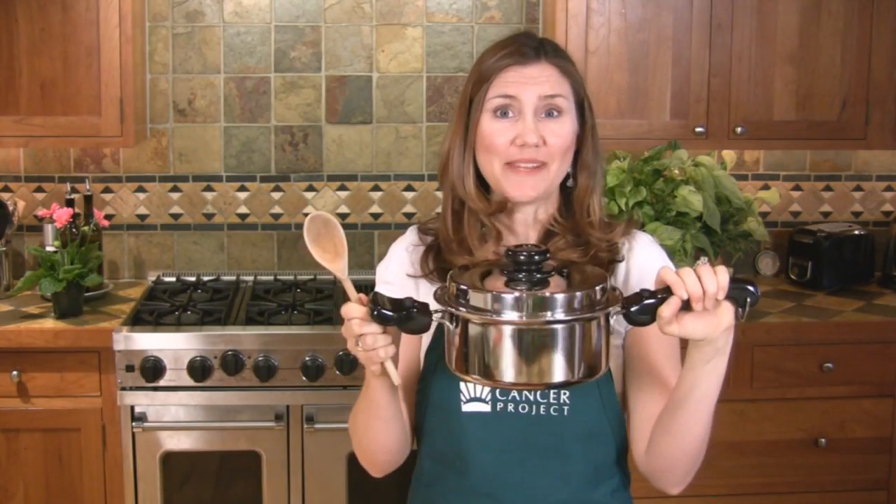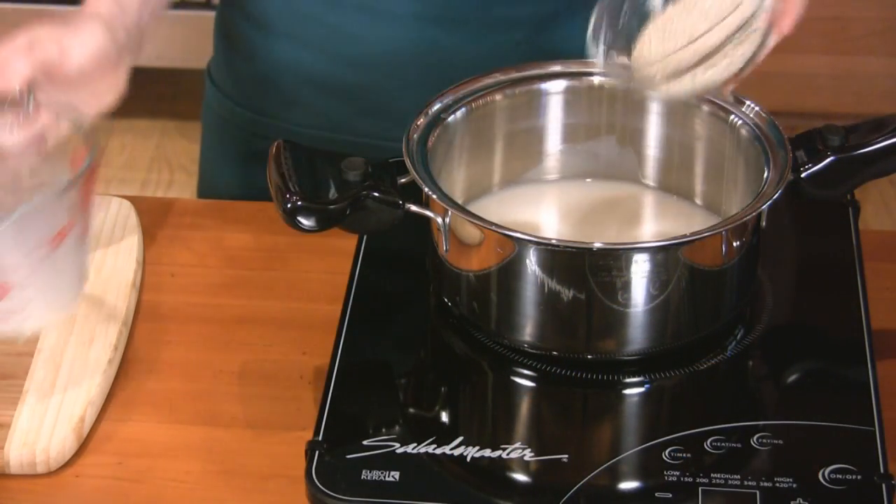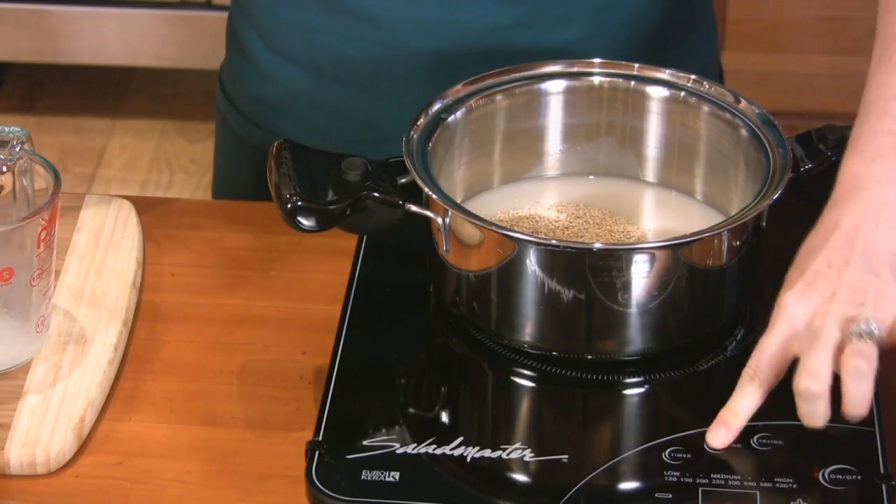Some brands of quinoa come pre-washed, but if yours doesn't, rinse it in a bowl of water and rub it with your fingers to remove the dirt and some of the bitter flavor. I'll use a medium saucepan and a wooden spoon. Combine the rice milk and the quinoa in the saucepan and bring to a gentle simmer. Cover and cook for about 15 minutes until the quinoa is tender.